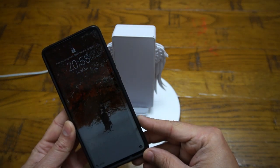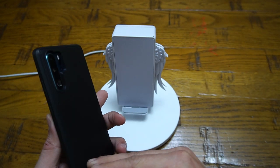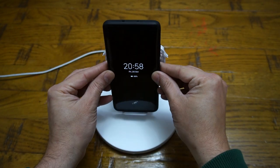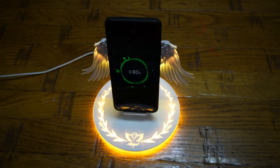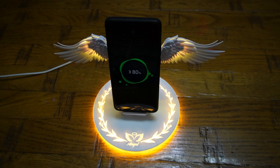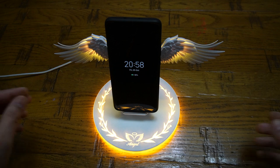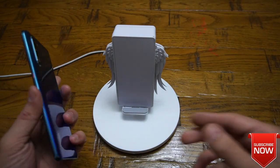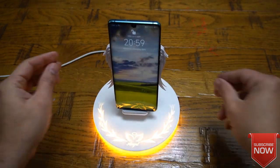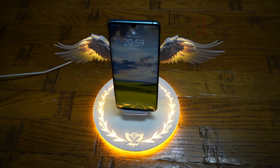If you have your mobile phone with the cover on it, the charging will still work fantastically well. I have got a cover on it and you can see it just works straight away without any worry. Here is my mobile phone without a cover on — straight away on, and wings are out.